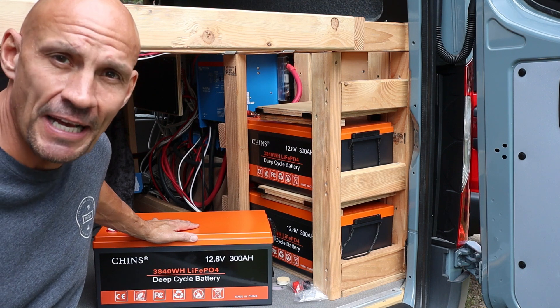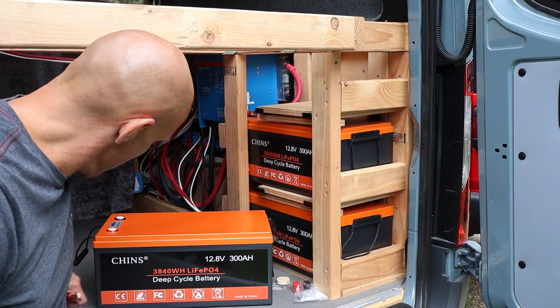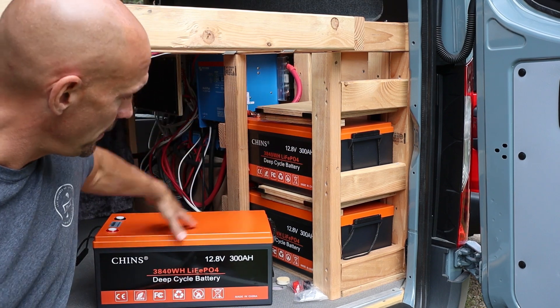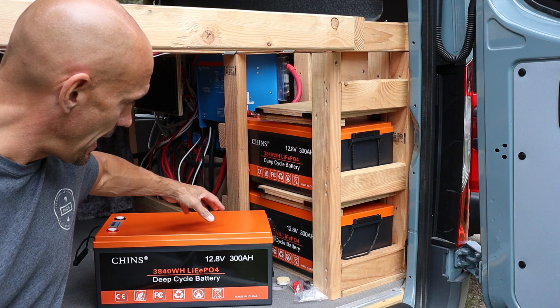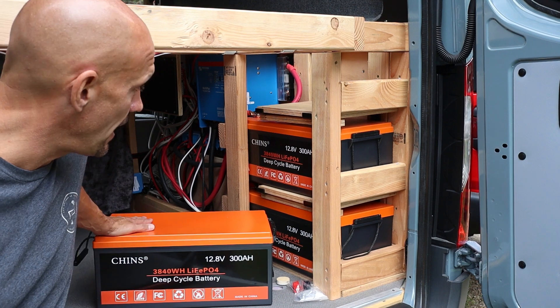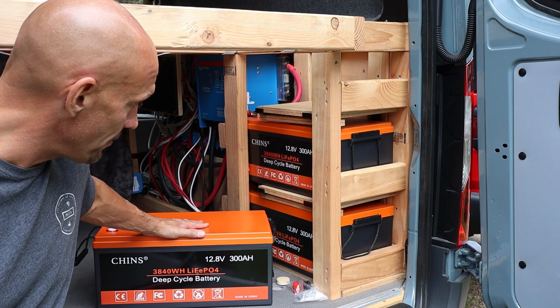It has what's called the BMS, or battery management system, and I'm going to hook these in series with some pretty thick cables. Once again, one, two, three will give me the 900 amp hours. I had a van previously and I had one of these in it and it worked great for well over a year. Then I sold the van and I'm redoing this one now, but I couldn't be happier with the Chins batteries.